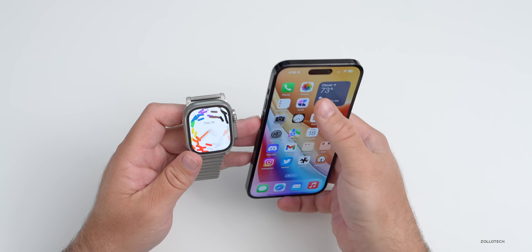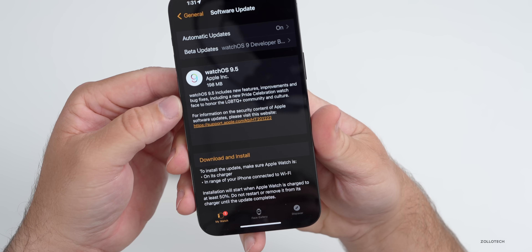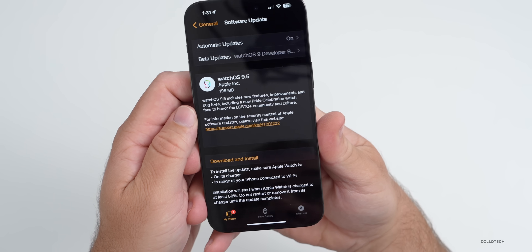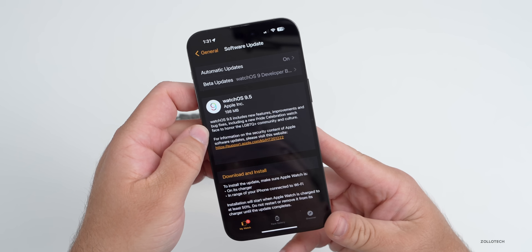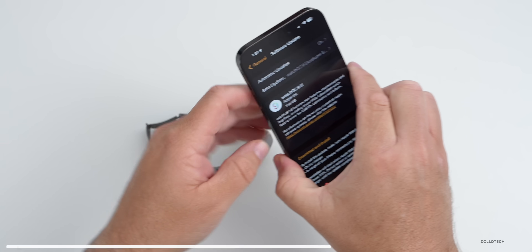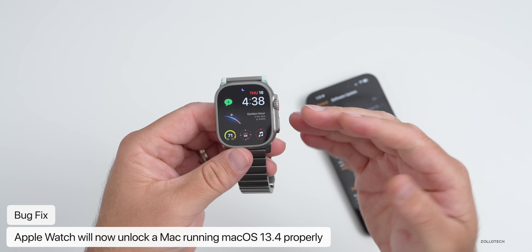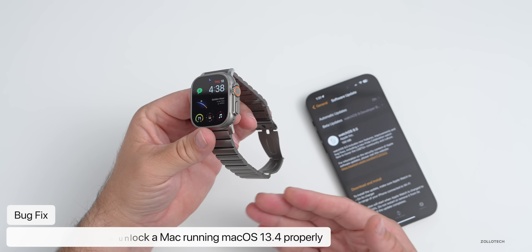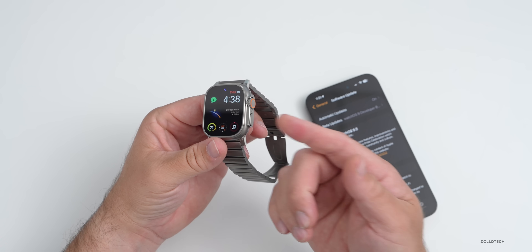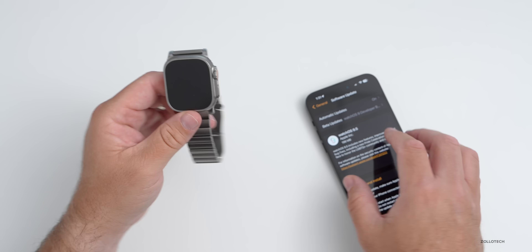There are some bug fixes as well. Looking at the release notes, it just says there are bug fixes but doesn't specify what they are. However, we do know of one that they fixed — if you have a Mac and you're using your Apple Watch to unlock it, they've actually fixed some issues with this. Make sure you also install macOS 13.4, and with that update installed it should fix those issues.